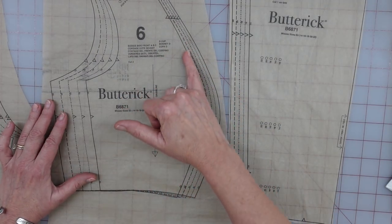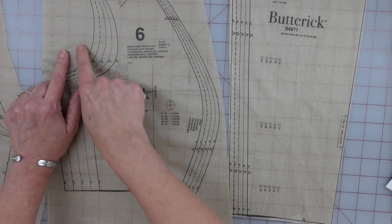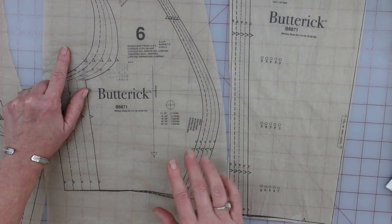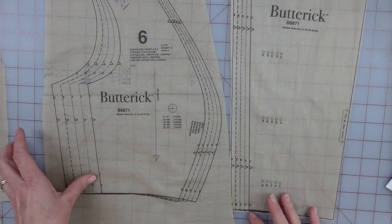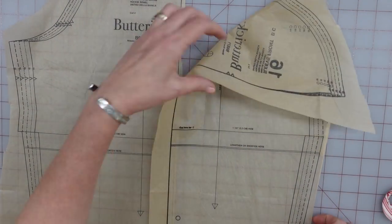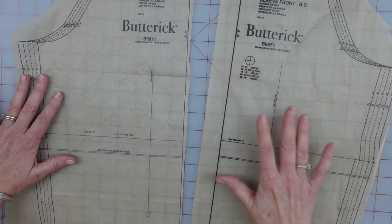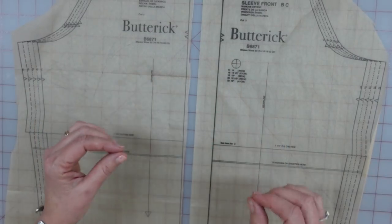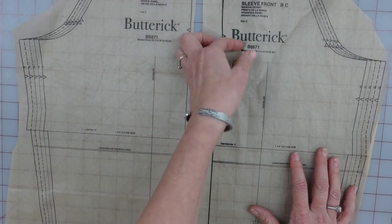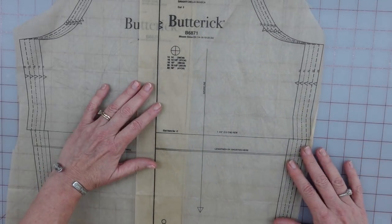Plus, the curve of this princess seam is not so extreme — it's not coming into the armhole, so it's not going to make it really obvious. I think that is fine for this pattern. Now, there is one thing I am going to double check, and that is the sleeve. I am a curvy, middle-aged woman who does have arms that are not toothpick thin. So what I am going to do is make sure these sleeves are going to wrap around my arm with enough ease left over. I'm just going to lay these out and overlap them by 1¼ inches — that's going to build in my seam allowance.